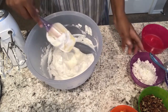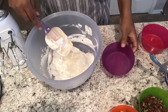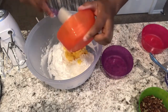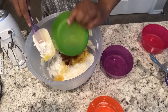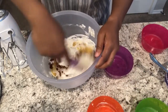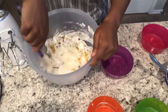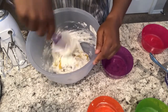Everyone always loves it. I am going to drop in my coconut and my crushed pineapple — I did drain it — and then I've got my chopped pecans. I'm going to stir all of this together. Now if you want a lighter, fluffier pie, definitely go ahead and add in more whipped topping if you'd like.